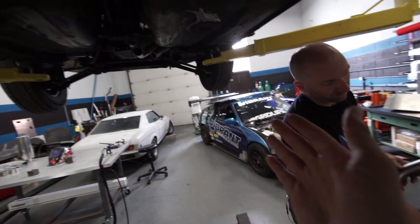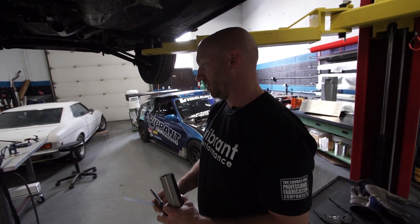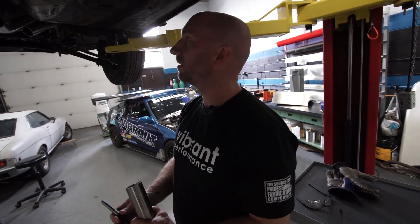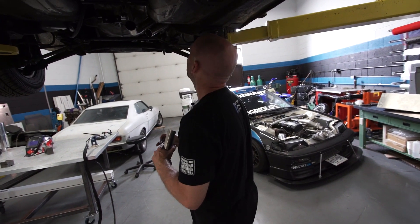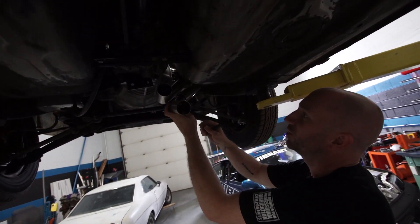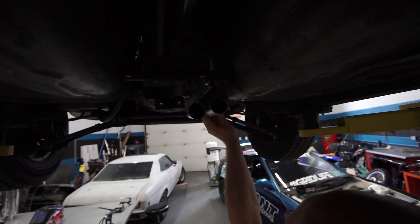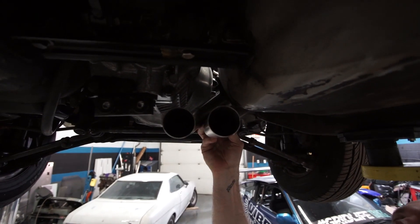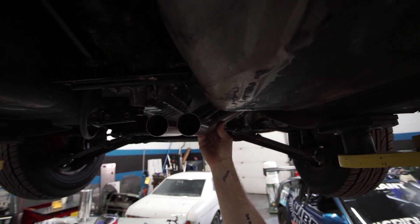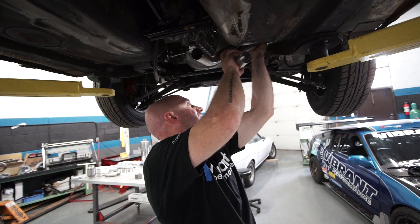Someone asks if this manifold is going to be more awesome than the CRX manifold. That's comparing apples to oranges — that's schedule 10 piping and it's a turbo manifold, while this is a naturally aspirated 16-gauge tube manifold. This is a lot more work than that manifold, definitely. Happy with that — let's deburr these, put it back together, mark it, and tack it. We're almost done with this header for tack-up.